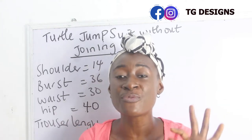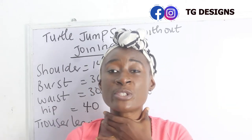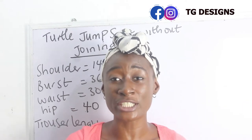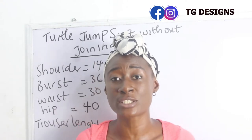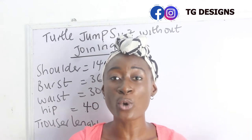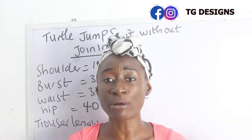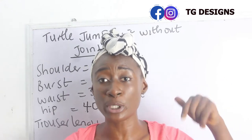This form of jumpsuit has no joining at the waistline — from your turtleneck all the way down to your trouser legs, there's no joining at any point. I know you guys are surprised! Earlier I posted a video on how to achieve jumpsuits without joining and you guys really loved it, so I'll put the link to that video below.